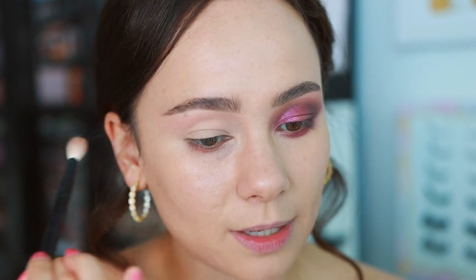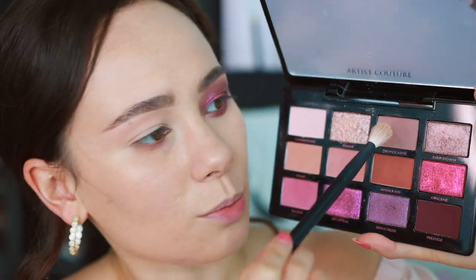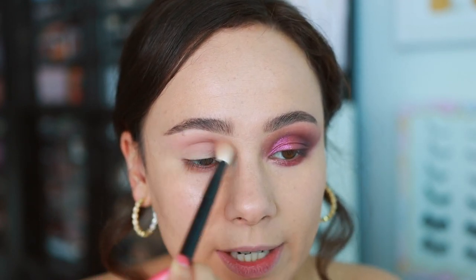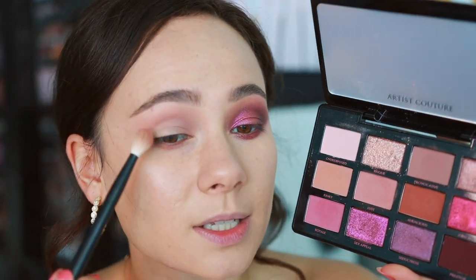For me, this isn't exactly a highlight shade - it's a pinker tone, a shade deeper than my skin tone, so it doesn't necessarily highlight. But if you're deeper than myself, this will work as a highlight. Then we're going into Provocative - a really nice mauve-y, dusty rose shade - using this as my transition shade. This is actually deeper than it looks in the pan. I've blended it out so it's softer, but you can get some depth with this. Like all Artist Couture mattes, it's blending really beautifully and really smooth.